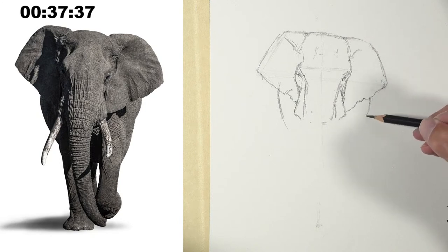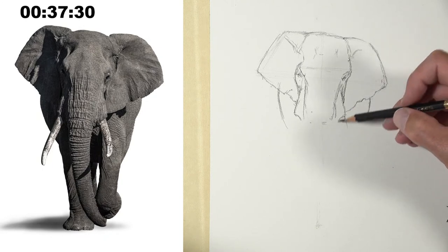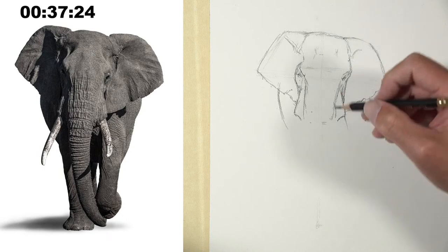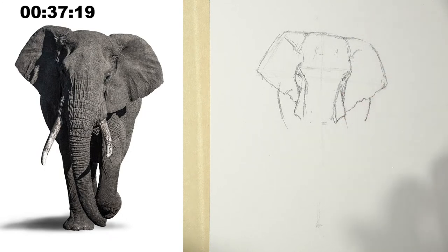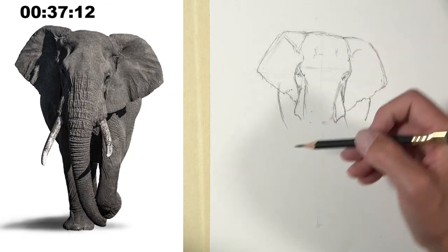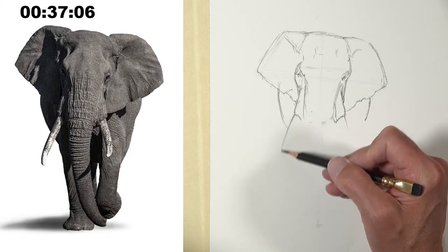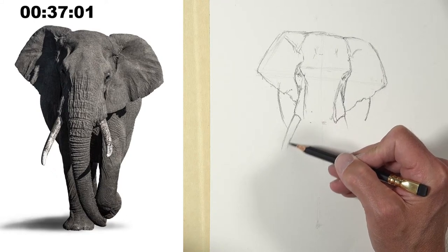I like in foreshortened imagery to work sort of from front to back. I'm actually spending a lot more time up here on the upper portion than I normally would — normally I'd just kind of plan out the entire shape and then go back. Each subject is a little bit different; you don't want to fall into just the same formula all the time. It does help to have a process that is comfortable, especially if you're new to drawing.